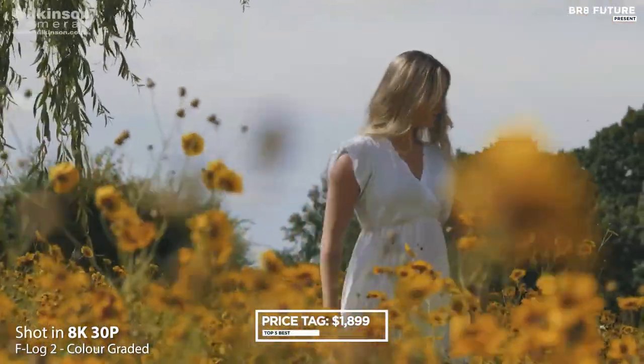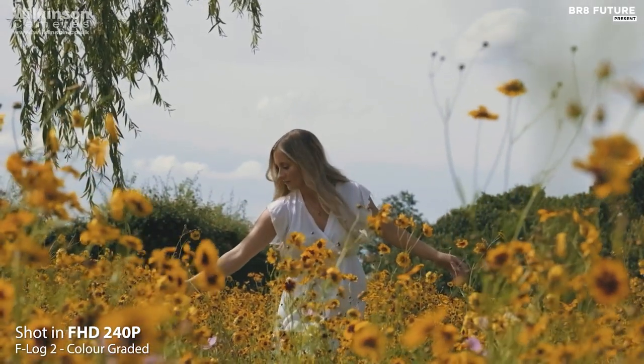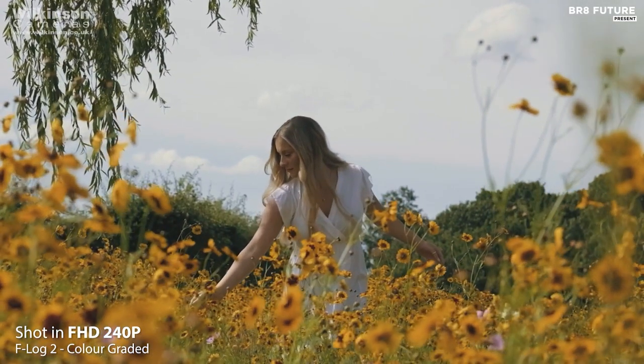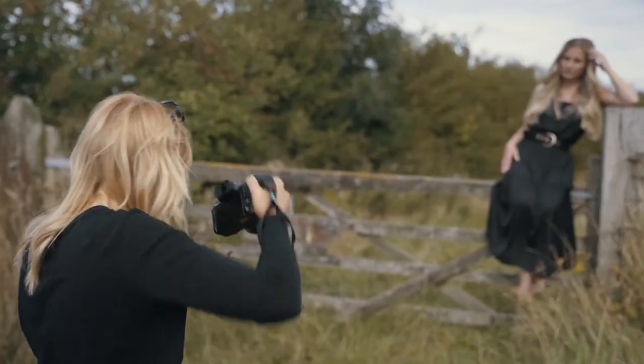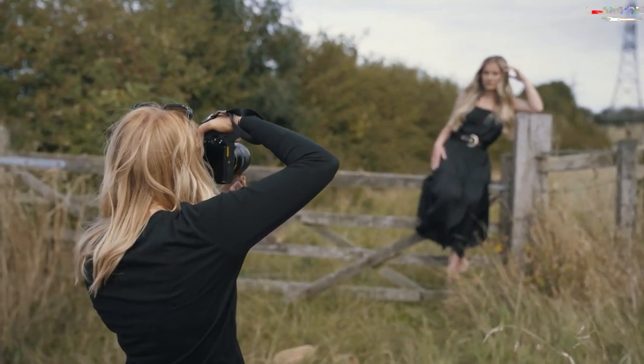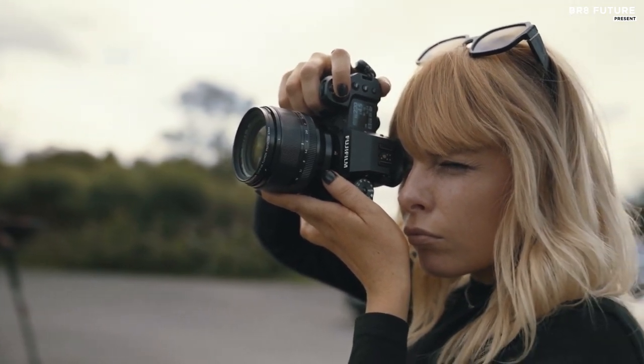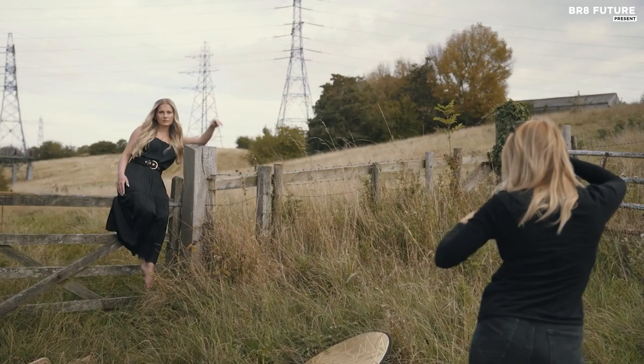For just $1,899, the Fujifilm X-A2 stands as a testament to innovation, enabling you to bring your stop-motion animation projects to life with unmatched precision and vibrancy. Elevate your storytelling and visual artistry with this remarkable camera, the perfect companion for animators and photographers alike.